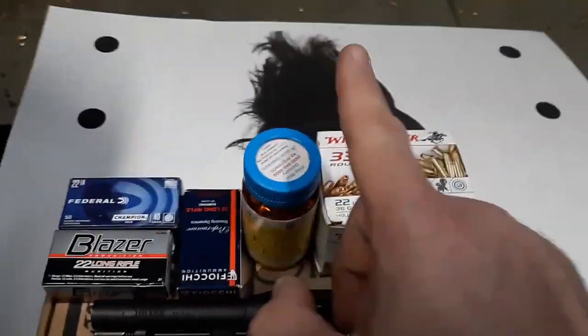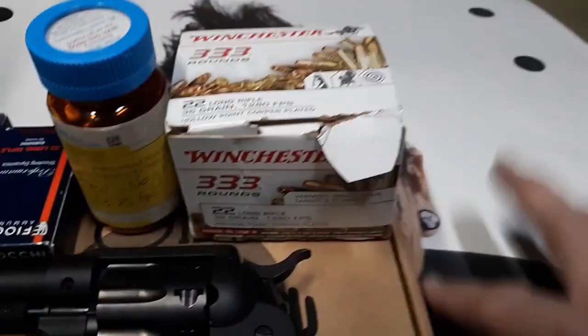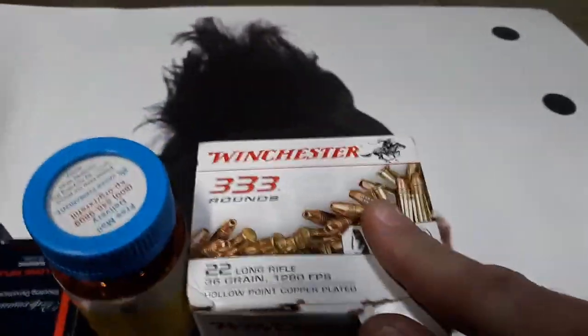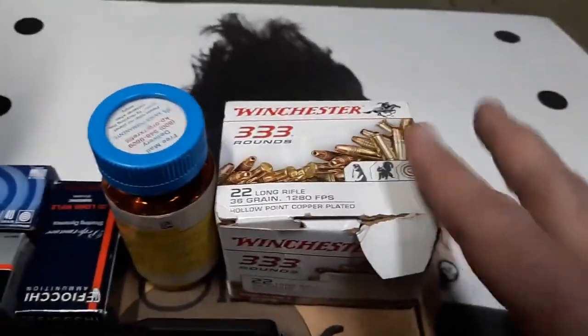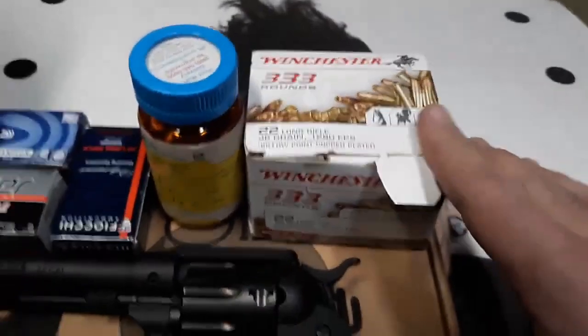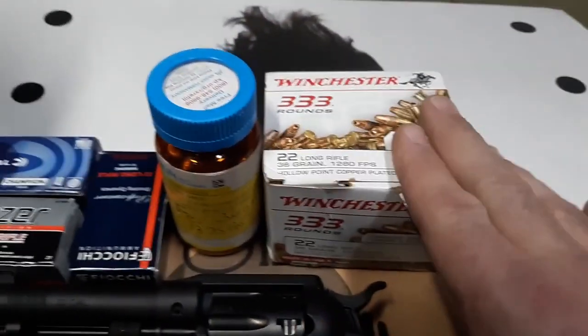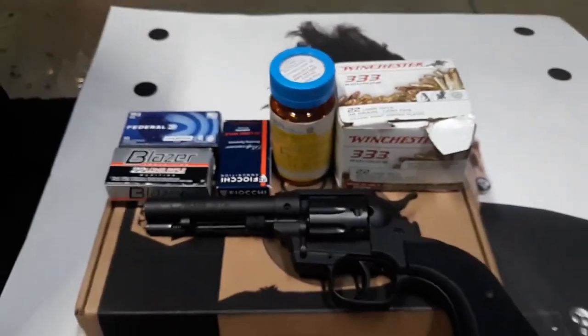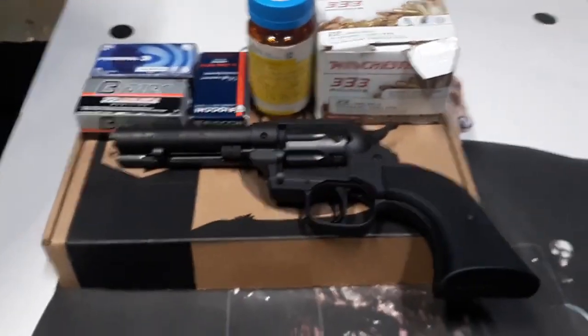Then subsonic Fiocchi, then 36 grain rated at 1375 feet per second Federal, and then Winchester 36 grain hollow point — which might be a decent defensive load. I don't know if it's the same as the silver tip, but I bet it is, even for a handgun. So we've got 40 grain, 40 grain subsonic, and the faster 36 grain stuff. Let's go!